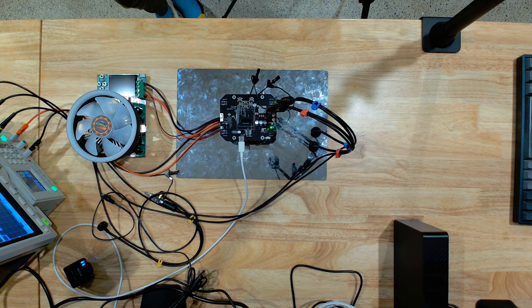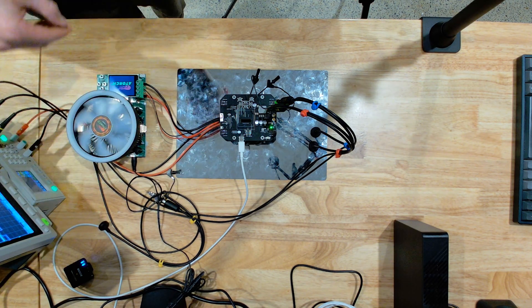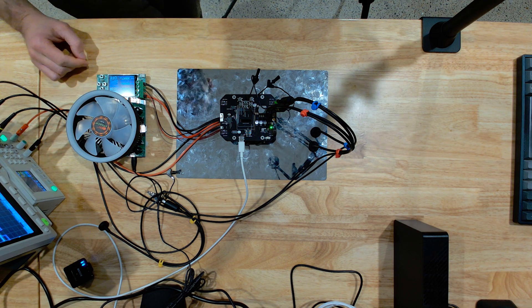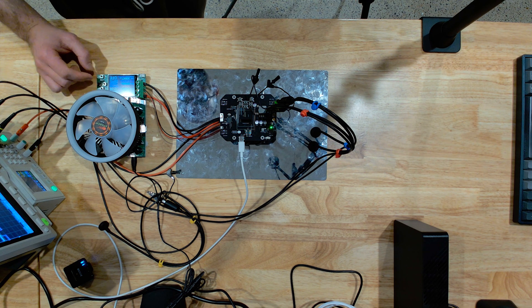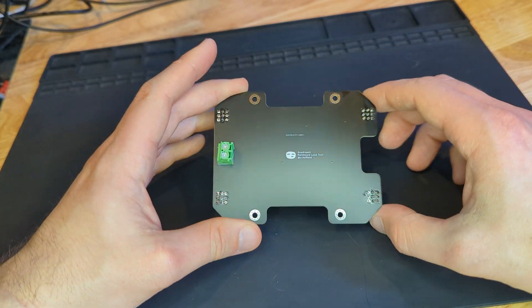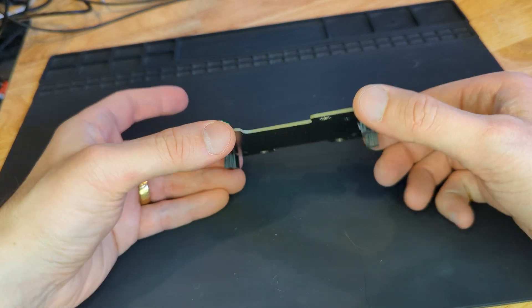The previous buck converter was not working correctly. I tested it, but only on a dedicated evaluation board that featured only the converter and none of the other things. One theory I had was that the final board design introduced flaws that caused the issues with the converter. So this time around, I intended to load-test the buck converter as part of a final fully-assembled board. I created a dedicated test board that would allow me to hook up the main board to an electric load for testing.